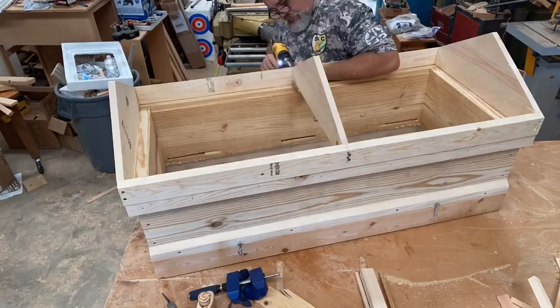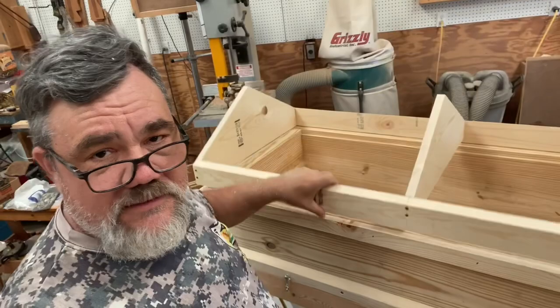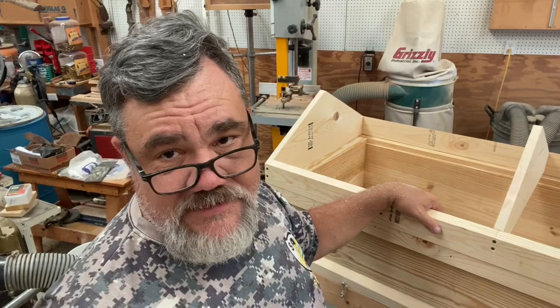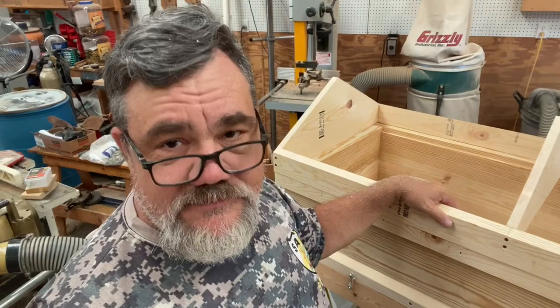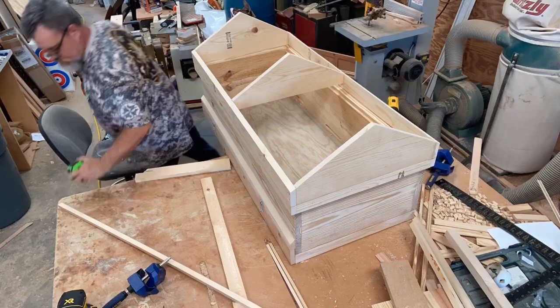The frame structure for the gable roof is assembled and hinged, but it has no lateral rigidity yet. Once we get the roof decking on there, that'll make it solid. After that, all we have to do is put some flashing on, paint it, and get the swarm out of that swarm trap and into this new home. Next up — putting the cleats in to hold the cover boards.